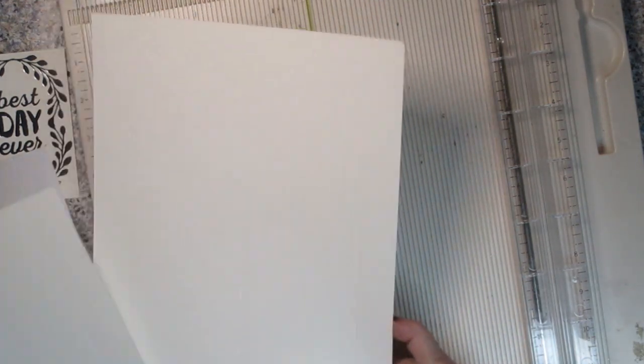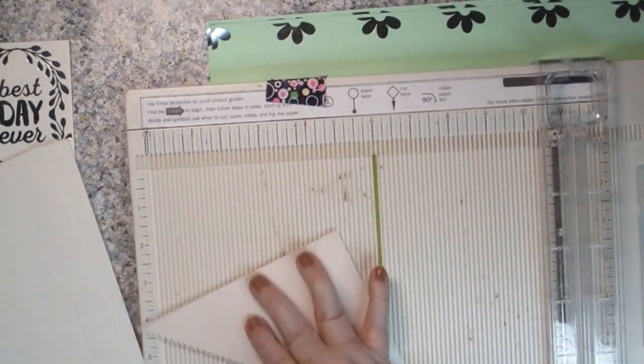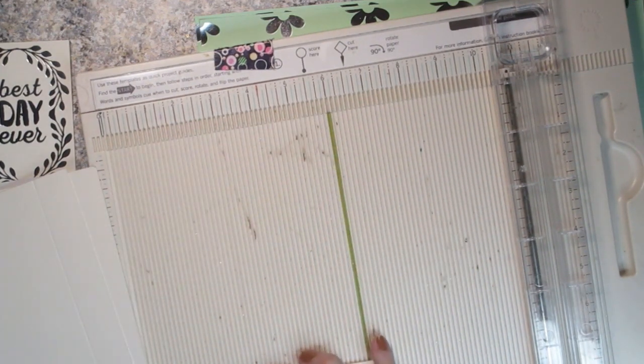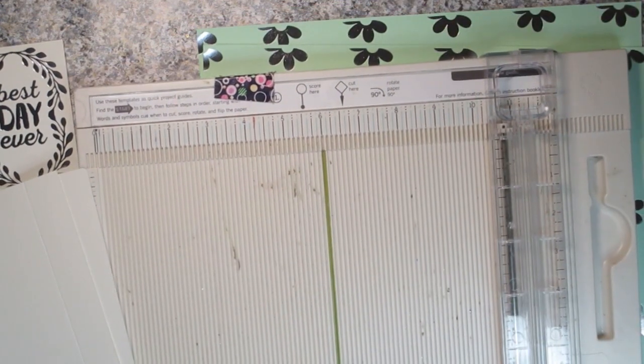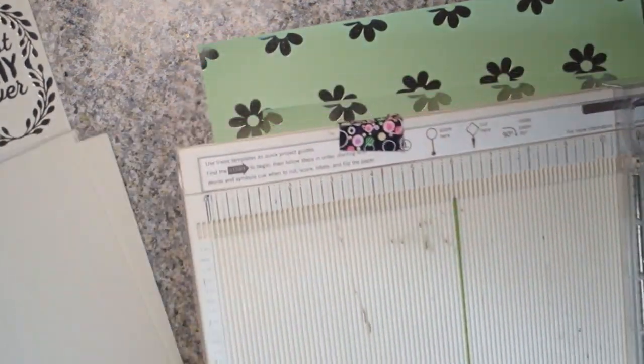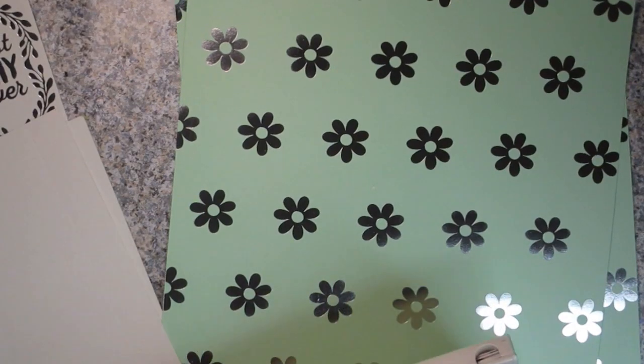Let me take these out because we have two more scores to do, but we won't be able to do those with a normal scoreboard. If you have one of those envelope inserts that let you turn your paper on a diagonal in your scoreboard, you could use that — but I know most people don't, so I never use mine in videos. My scoreboard is an old Martha Stewart scoreboard that was also a paper trimmer — I recently saw it on Amazon. I don't have any affiliation with anybody; I just like to tell you that.